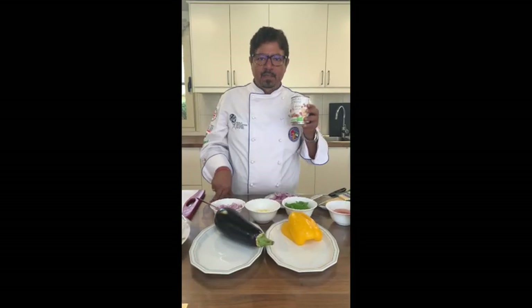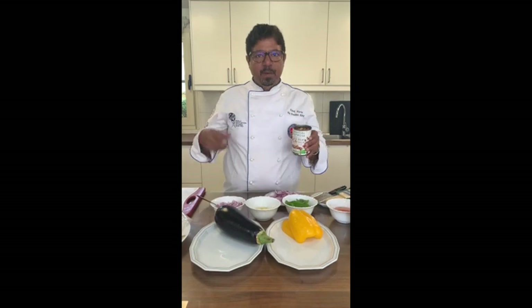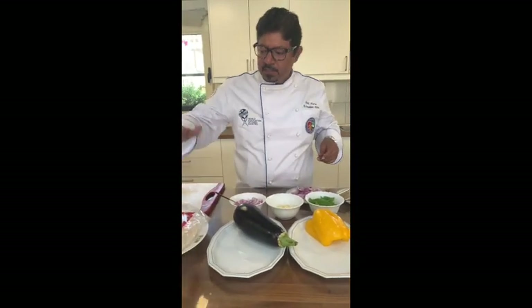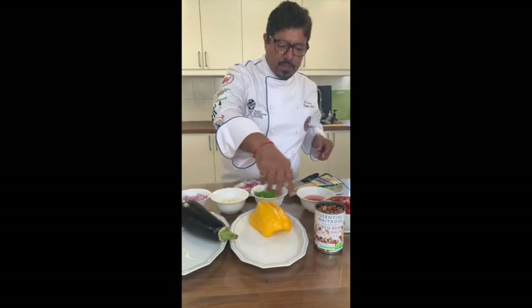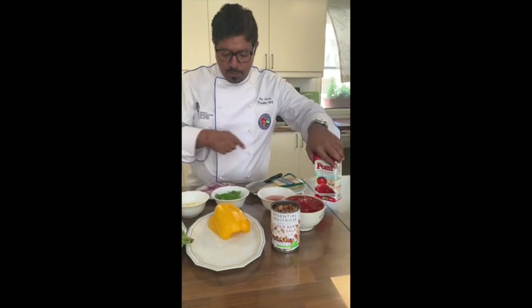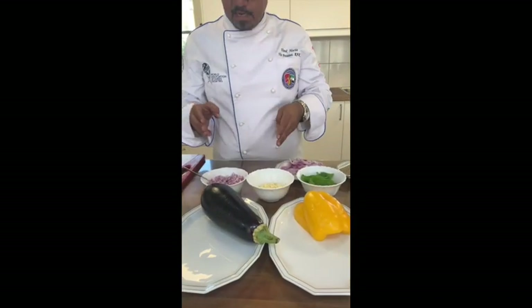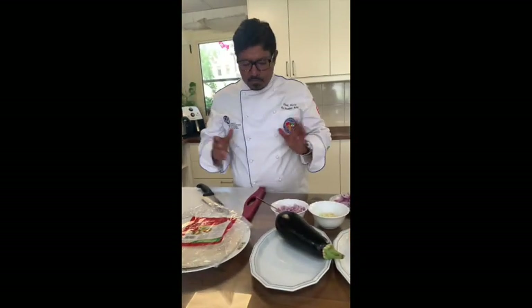Today I'm going to make mixed bean roll Parmigiana from European legume. I'm going to use mixed beans, slices of eggplant, tortilla wraps, capsicum for the stuffing, and then tomato sauce with Italian tomatoes, basil leaves, garlic, and chopped onion. And Parmigiana cheese as well — so here we start.